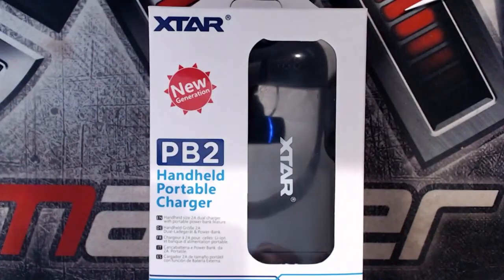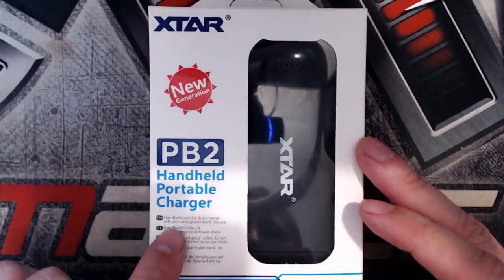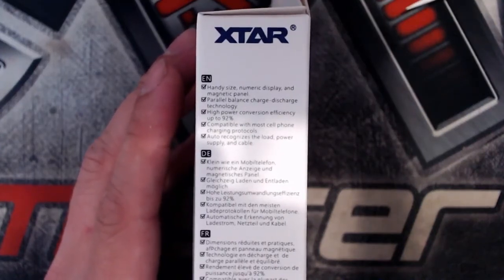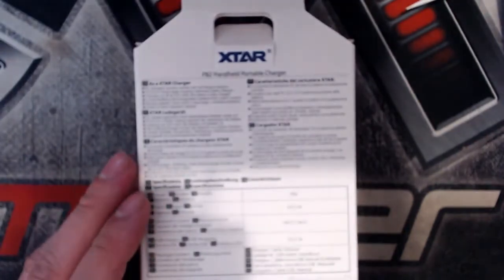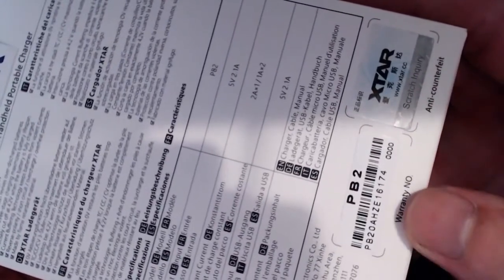Let's go through the packaging. At the top you have 'Xtar New Generation' and 'PB2 Handheld Portable Charger.' Down here it says 'Handheld Size 2 Amp Dual Charger with Portable Power Bank Feature,' with that repeated in different languages. On the side there are specifications including handy size numeric display and magnetic panel, parallel balance charge/discharge technology, higher power conversion efficiency up to 92%, compatible with most cell phone charging protocols, and auto-recognises the load power supply and cable. On the back and bottom there are additional tech specs.